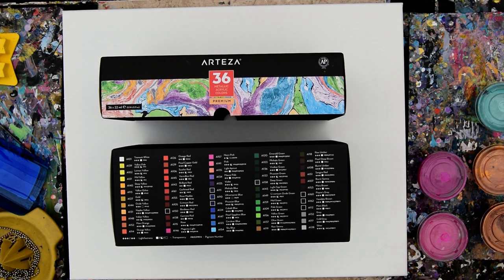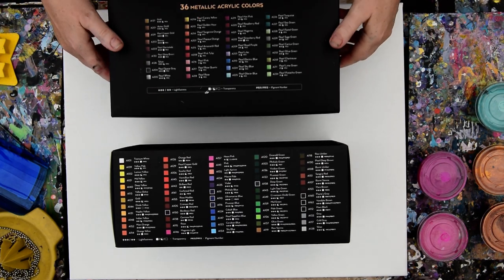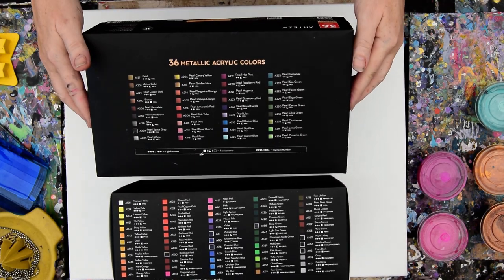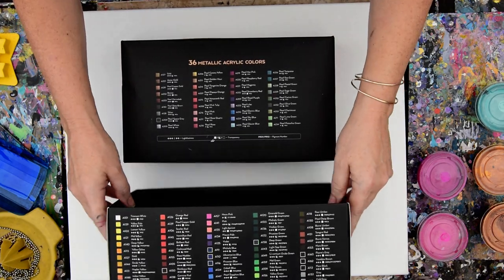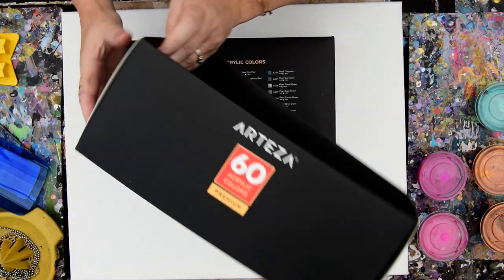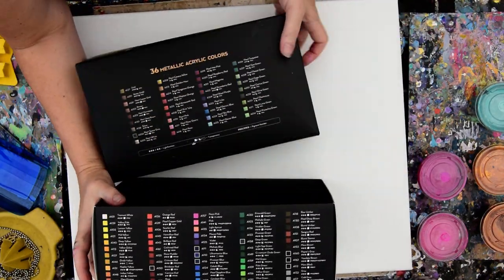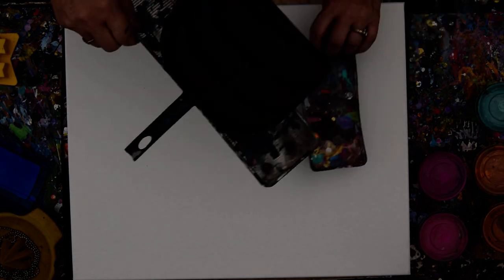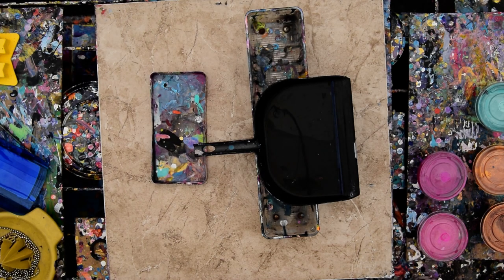Hello again, it's Priscilla Batzilla in Spring Hill, Florida at Expressionist Art Studio Gallery in the backyard. My tile under that canvas that's 16 by 20 is like 110 degrees. These are Arteza paints. My brain is melting, so if I stumble you will understand.